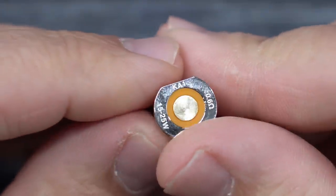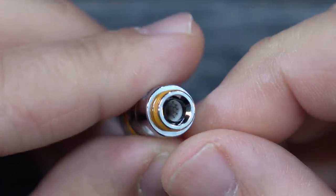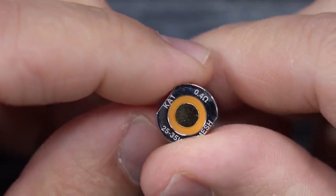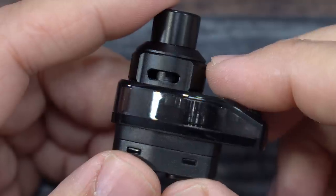The spare coil is a B Series coil. On the side it says made in China, and on the bottom it tells you it's a Kanthal 0.6 ohm, 15 to 25 watt mesh coil. The coil pre-installed in the device is also a Geek Vape B Series coil — a 0.4 ohm mesh Kanthal, rated 25 to 35 watts.